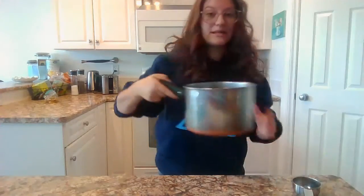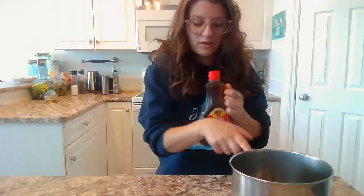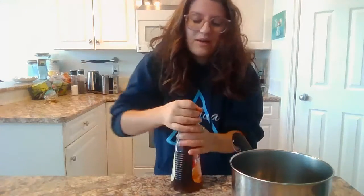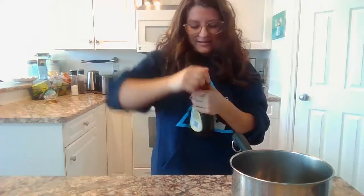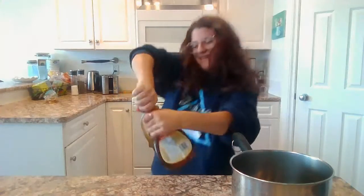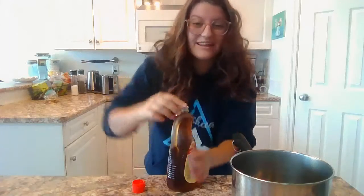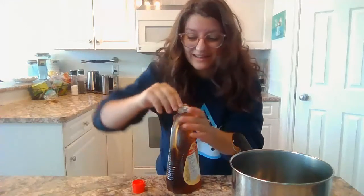So to start off, we have to make our taffy. We're going to need a pot — a smaller one because we're not going to need a large one. And next, maple syrup. Now this is a new bottle, so I don't know if something needs to be taken off of it. Oh, thank goodness. I was going to be mad if I did that for nothing.